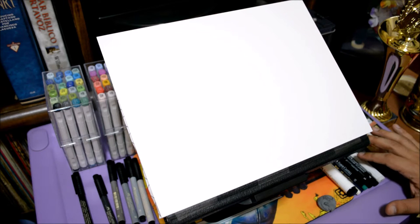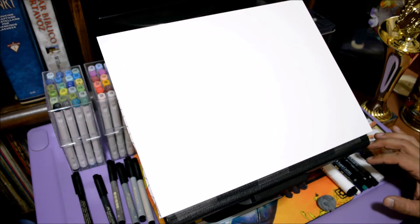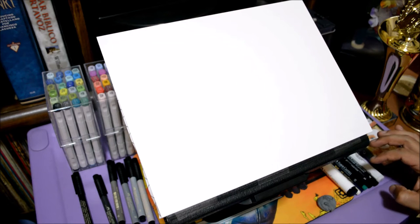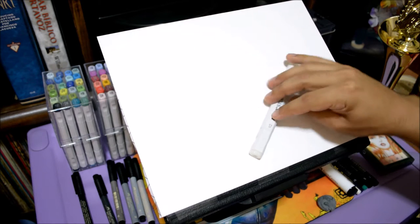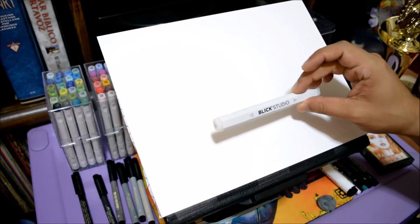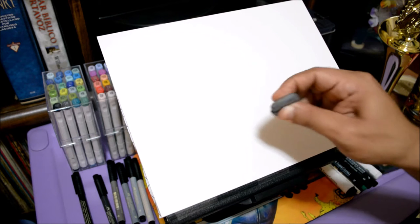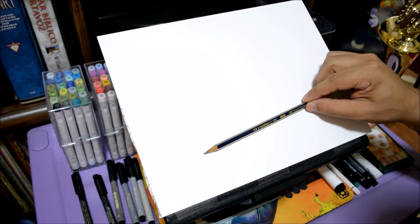Everything we're gonna be using today is Faber-Castell related — the pencils, white pencils, liners, and brushes. The only thing that's different is the colorless blender; we're using the Blick Studio marker blender because it's very reliable and the ink is really awesome. We'll also have a kneaded eraser just in case. I've got the Faber-Castell pencils — this is a 2B.